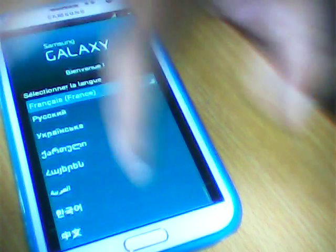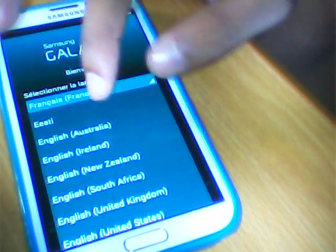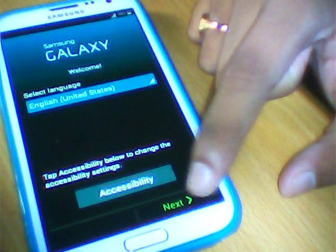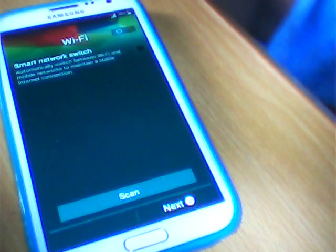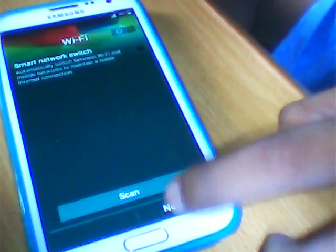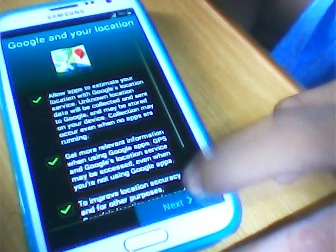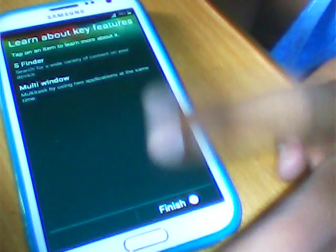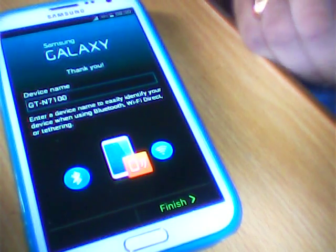I will choose the language and click next. I will select the language later. Click finish. Now the phone has been started.